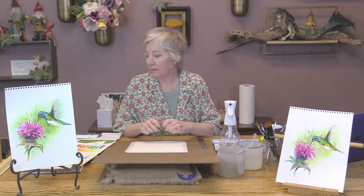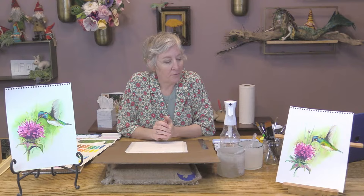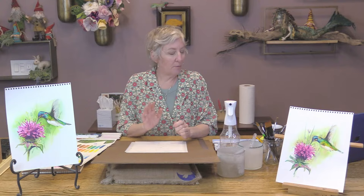Hello, hello. Thanks for joining us for the Hummingbird Watercolor. I have a pretty good setup here. This is our second real one, so things are going to develop, I guess is a good word. I want to just talk about some preliminary setup type things.